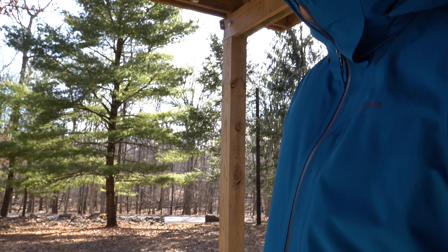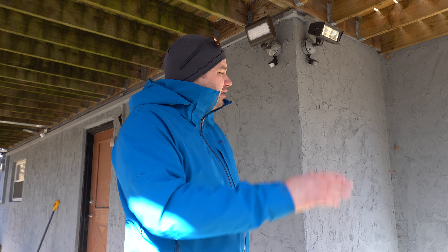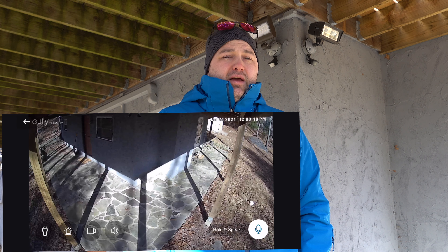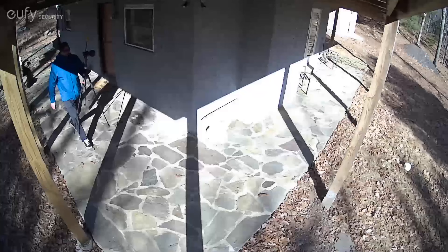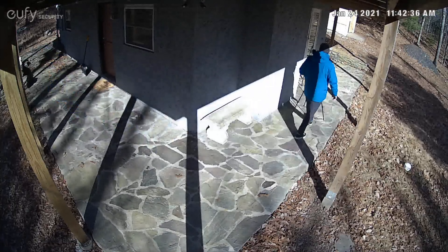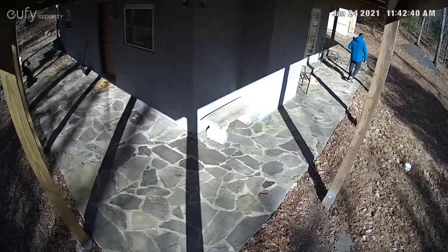The field of view from that camera captures the side door on one side and the front door on the other, and it's wide enough to see both very clearly. It's not close enough to pull detailed images of faces for police activity, but it gives us a general sense of what's going on around the house when we're not here.